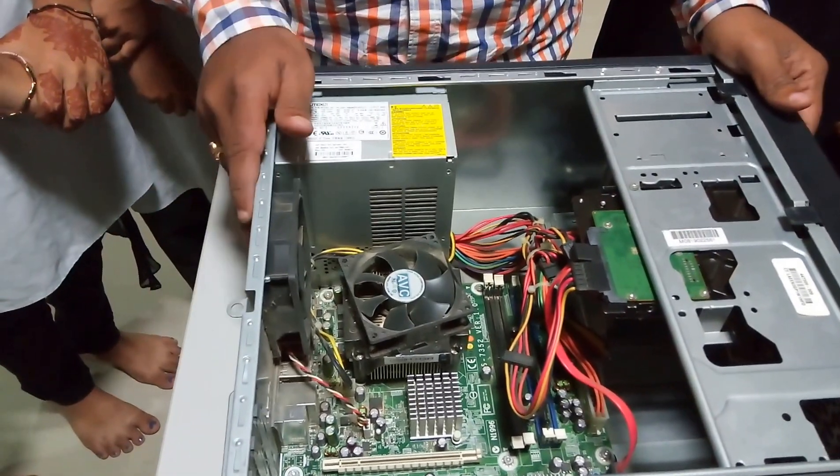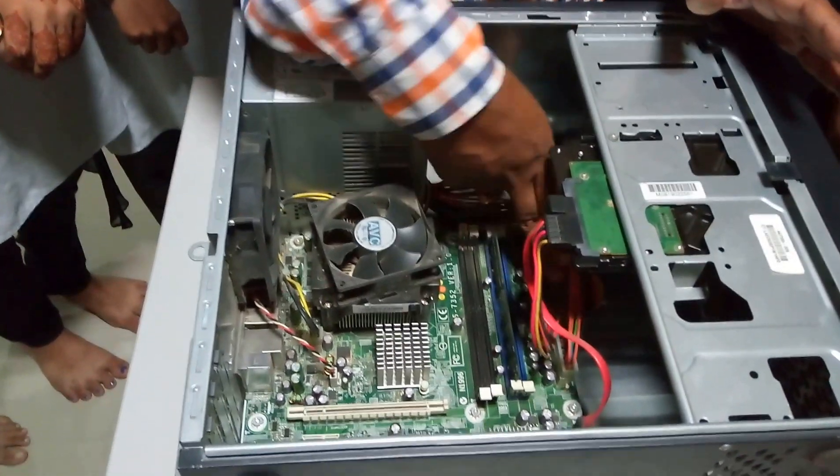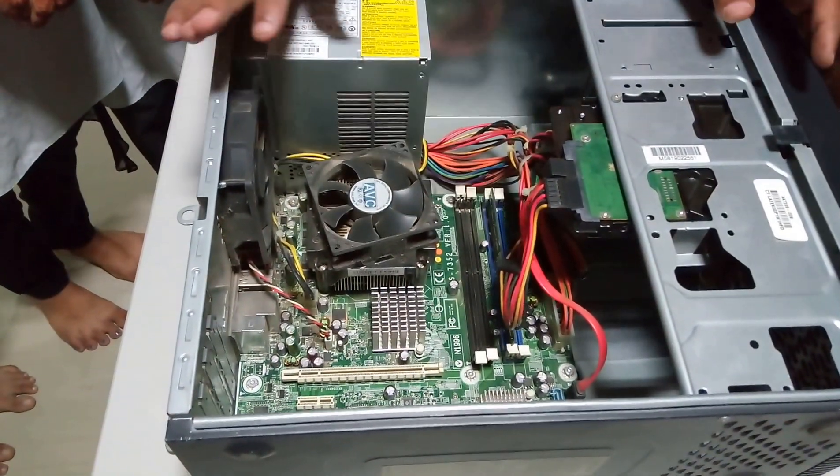And this is the RAM — random access memory. First, let us see how to proceed.